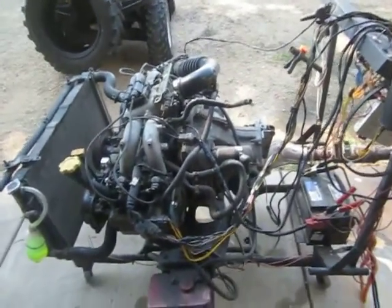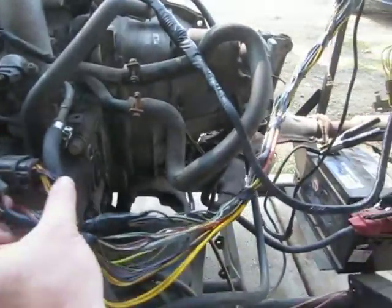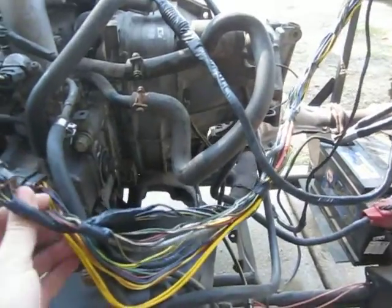Here we got a 91 EJ22 harness we're testing. 90 to 94s are the OBD1. You can tell the 90 and 91s are different than the 92 through 94.